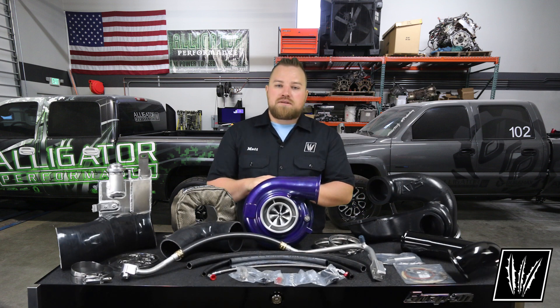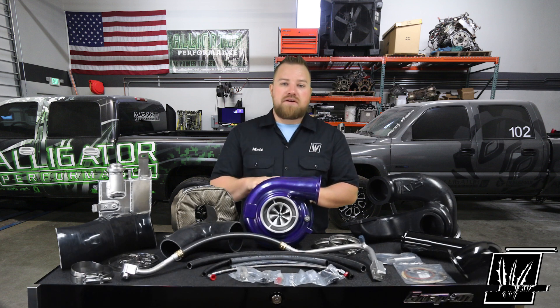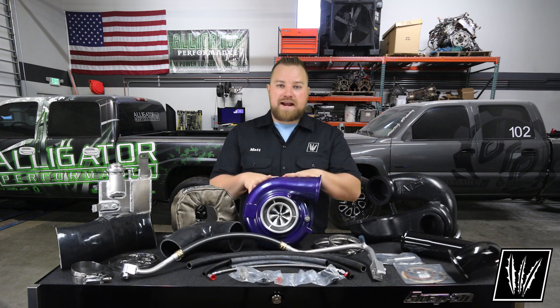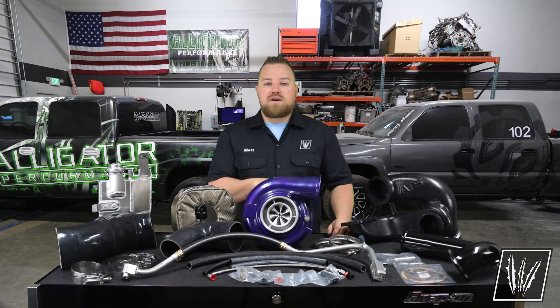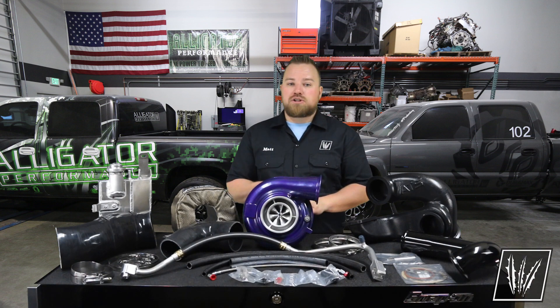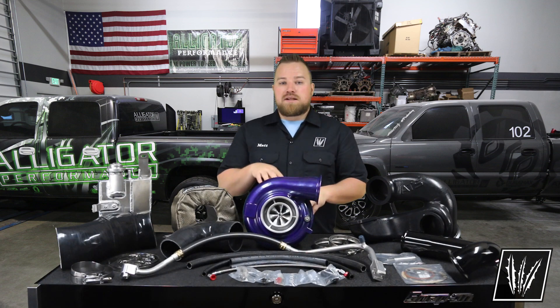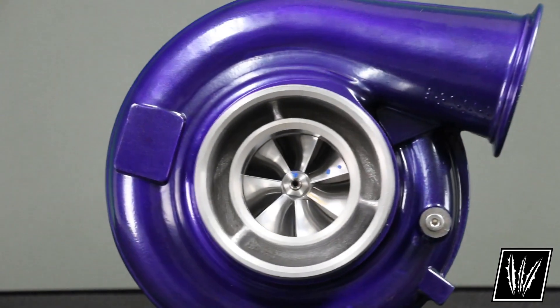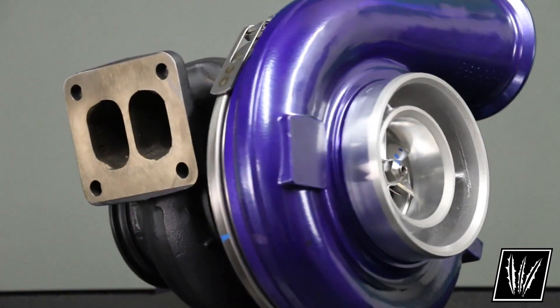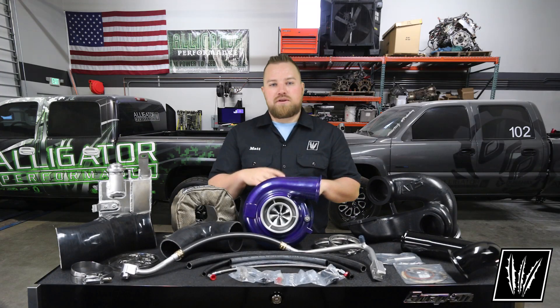The ATS Vortex 5000 compound kit utilizes your factory HE300 VG turbo, which means you'll be able to keep your factory exhaust brake intact — makes that very nice for towing. And then they go ahead and stack their Aurora 5000 on top. Normally the Aurora 5K turbo is a 7183 T3 charger with a .85 AR housing, but with this kit they went ahead and upgraded to the 7183 T4 with the 1.1 AR housing, which basically opens up the exhaust side a little bit to give you a little more airflow, but really drops that drive pressure a bit — a lot better for the compound setup rather than running it as a single.